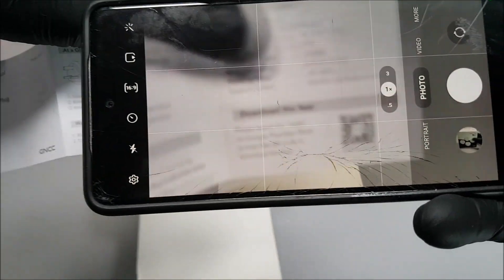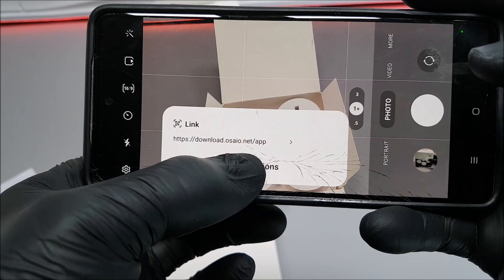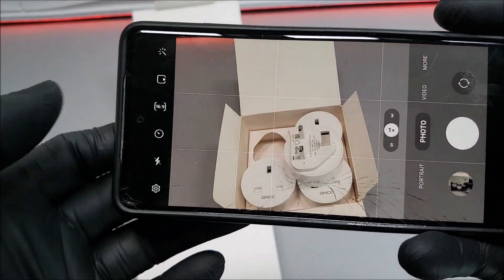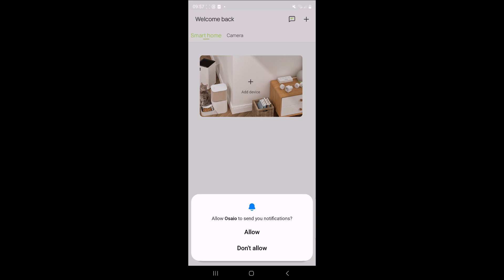First things first, go ahead and get the instruction manual. If you've got your phone, you can scan the QR code or go to the Google Play Store and download OSAIO. Once you've downloaded it, allow all notifications.